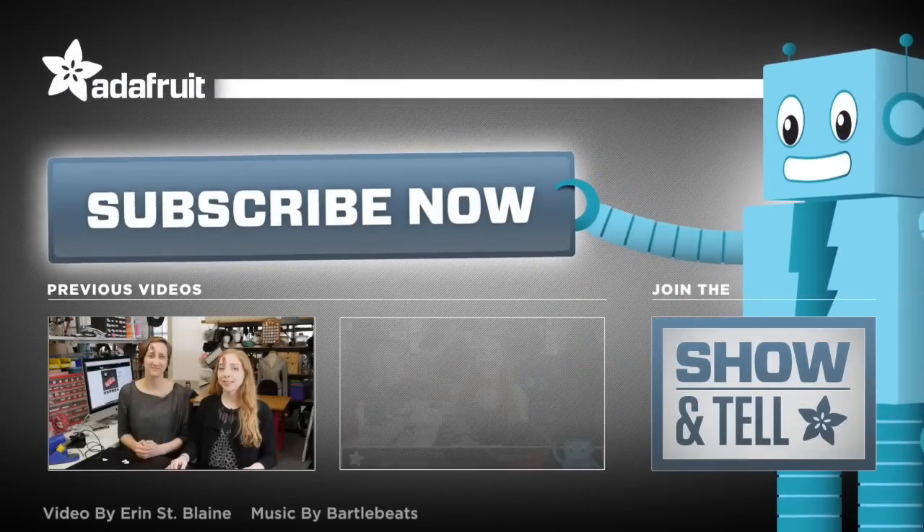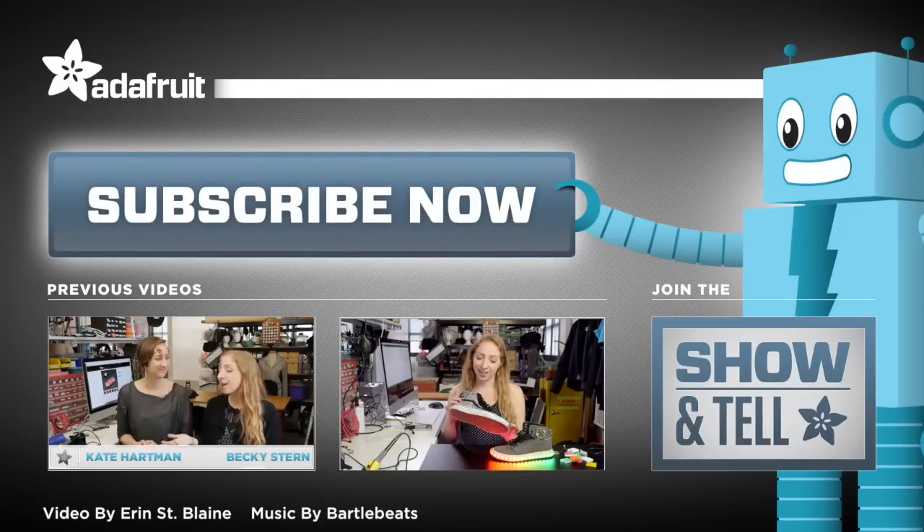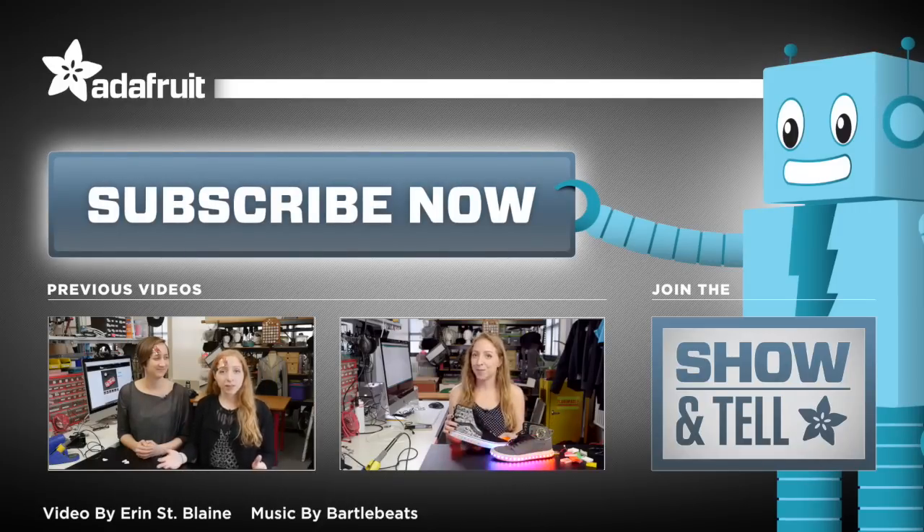Today we're using our muscles to send text messages, completely revamping the Fire Walker sneakers to be better, lighter, stronger. Coming right up.